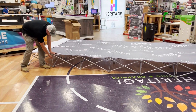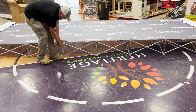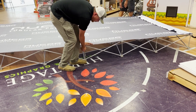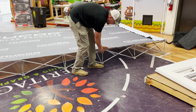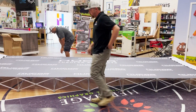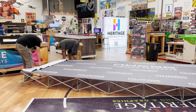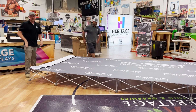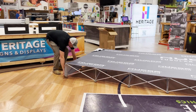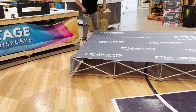Go around and all of these are going to clip in. Do the perimeter first. These are just clips that you push in and it locks. Then you take the end caps and fold them down — they have Velcro, so that's just it.